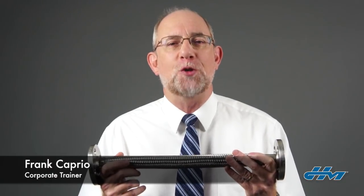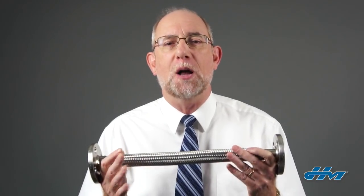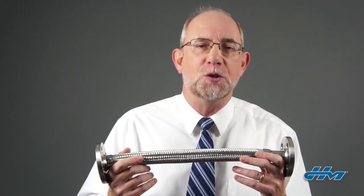Hi, I'm Frank Caprio, corporate trainer here at HoseMaster, and today we're going to talk about measuring the length of a flexible metal hose assembly.